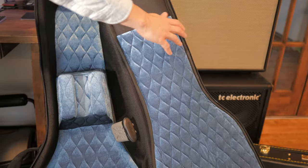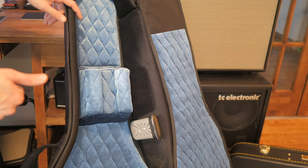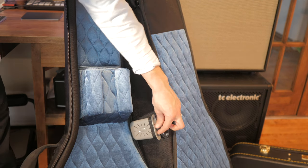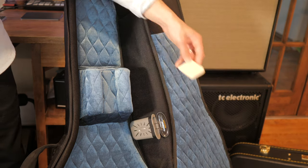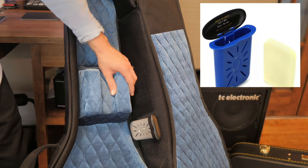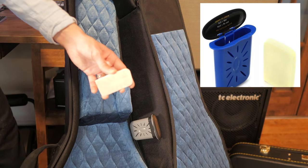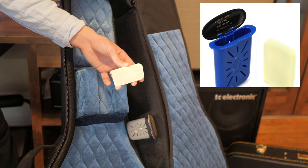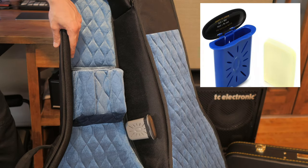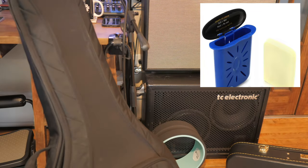This is my acoustic travel case — a soft-shell backpack style — which I use for my D28 and my Eastman archtop jazz guitar. Those are very important guitars to keep humidified, so I got a Music Nomad humidifier and actually sewed it to the side of the case since it's soft shell. It's basically a very high-density sponge that holds an incredible amount of water for its size, and in the driest part of the year it'll last about a week, so I just run it under water when I need to go out with one of those instruments.